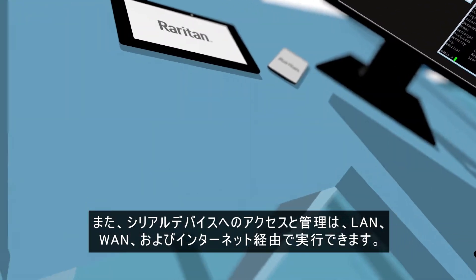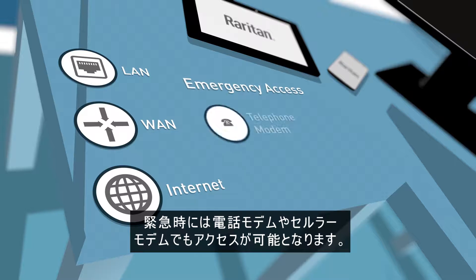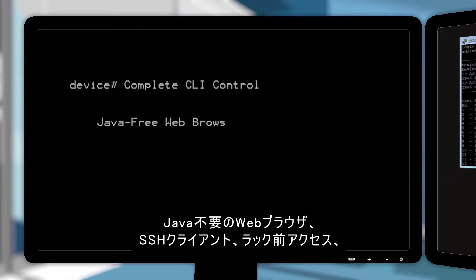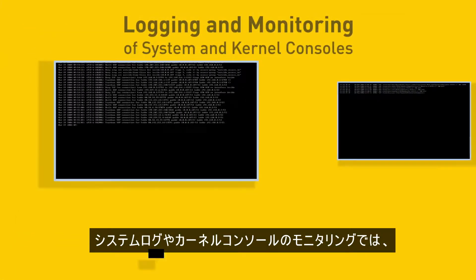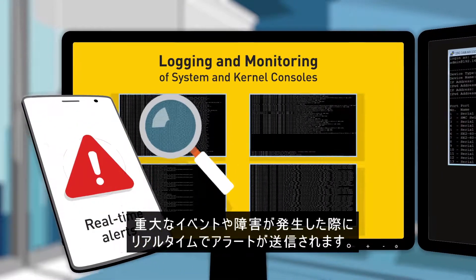Access and management of serial devices across a LAN, WAN, and Internet, including emergency telephone and cellular modem access. Complete CLI control via Java-free web browser, popular SSH clients, at-the-rack access, and convenient direct-port access to individual devices. Logging and monitoring of system and kernel consoles with real-time alerts of critical events and failures.